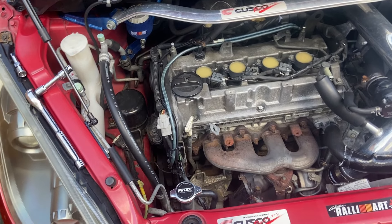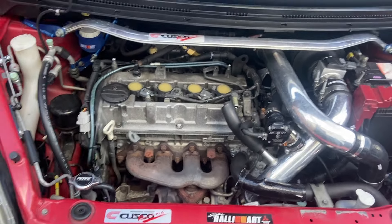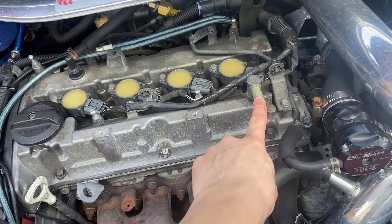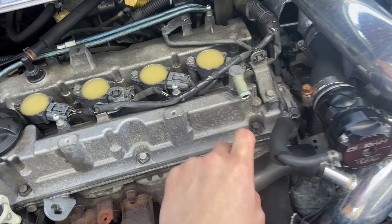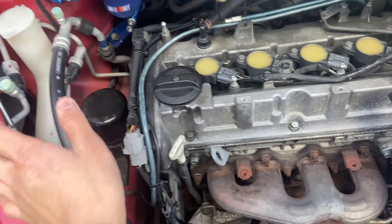We're going from changing this valve cover to a new painted one — well, not actually new, one of the boys gave it to me for free. The main difference is the bung here is a bit bigger because it's a newer 2008 model, and the other one I have is from an earlier generation, so the breather hose is a bit smaller. We just have to find a way to adapt that, but everything else is the same.